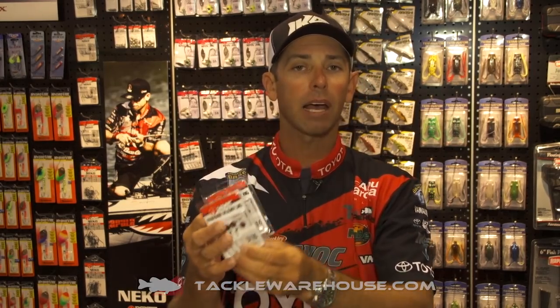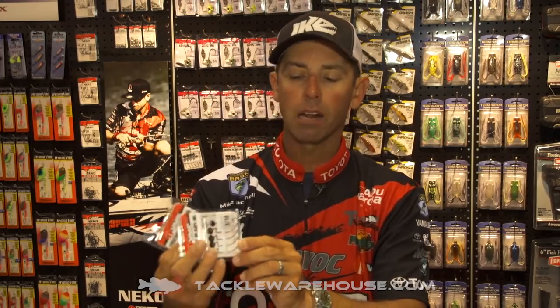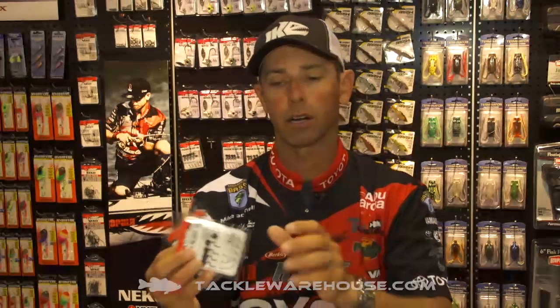It's got the integrated line tie, it's got the Rugby-shaped head — which is a combination between a ball head and a football head — and of course it's got the super sharp VMC hook with a three-degree offset on it.